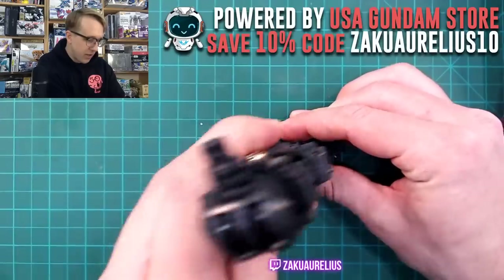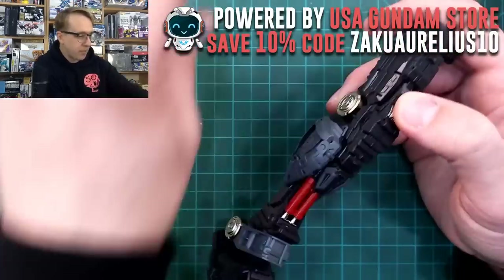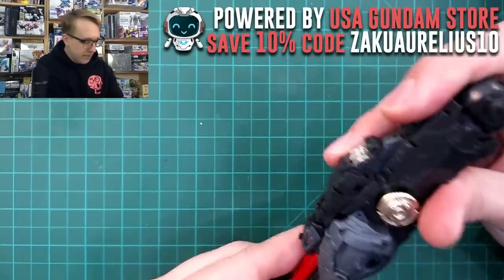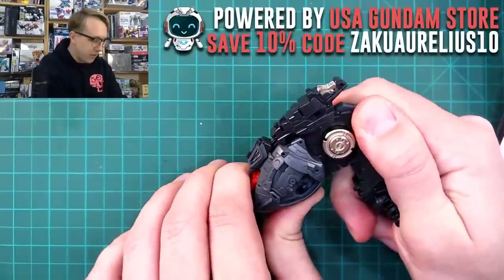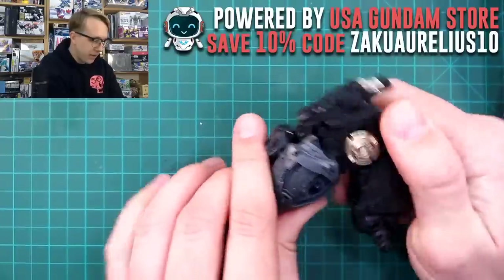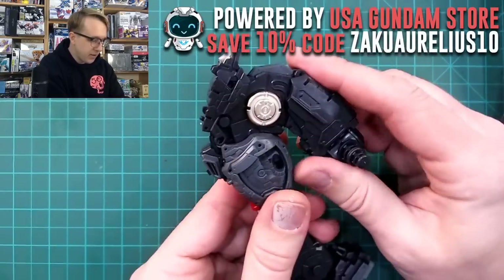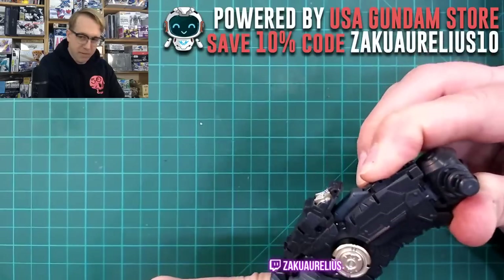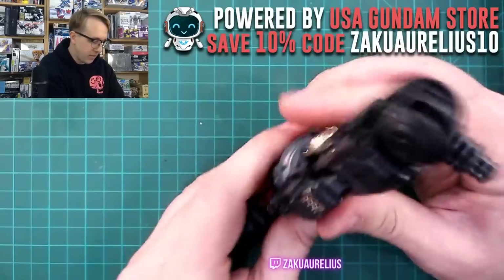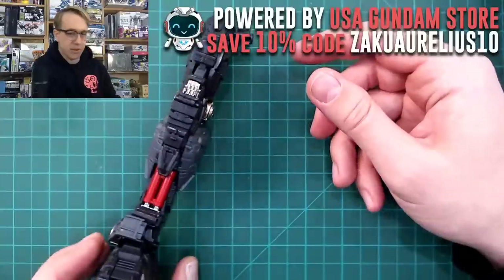That's going to be a shame — might be missing part of its ankle armor. Just kind of testing out the frame, and the insert molded RG-style frame inside feels pretty solid. The question is how it holds up over time — we'll have to see. But it feels solid enough as far as I can tell so far.